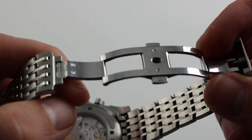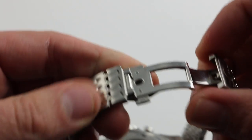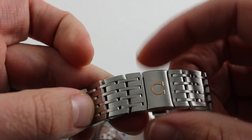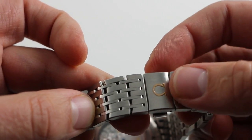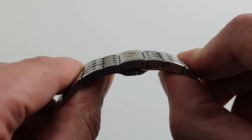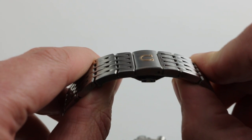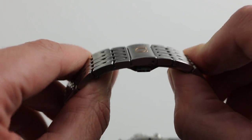Now the clasp is twin trigger and double deployant, beautifully polished on the inside. You can see when it closes, it closes securely, and it requires positive release by pressing both triggers to open it. There's a beautiful Omega logo in rose gold atop it. It's a remarkably low-profile clasp, and you can see — a little bit like Rolex's president bracelet — this one's completely seamless with only the logo to denote the partition point. Nicely done, handsome, and it feels as good as it looks.